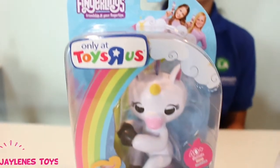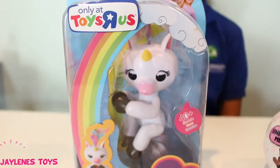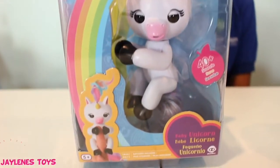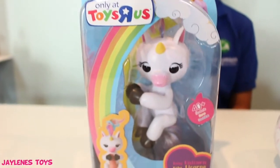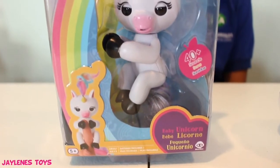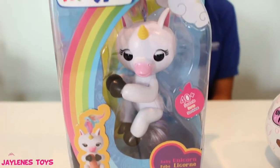Welcome back to Jaylene's Toys! We are so excited — look what we found today! We found this exclusive Fingerlings at Toys R Us, and she is a baby unicorn and her name is Gigi!